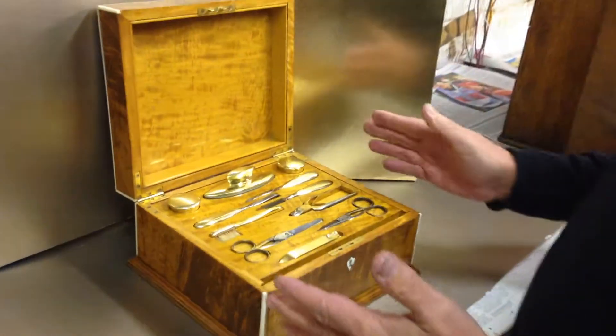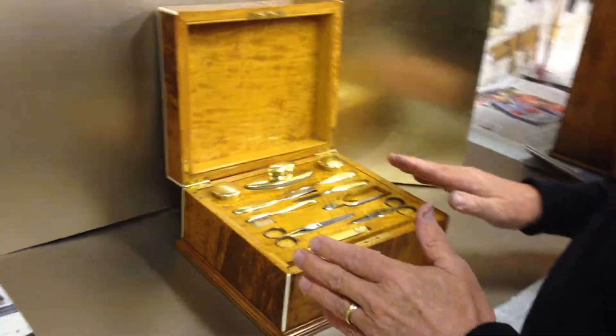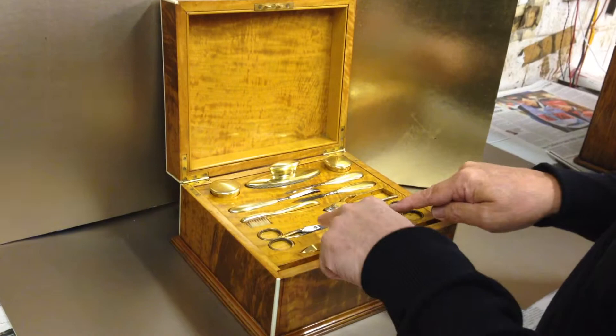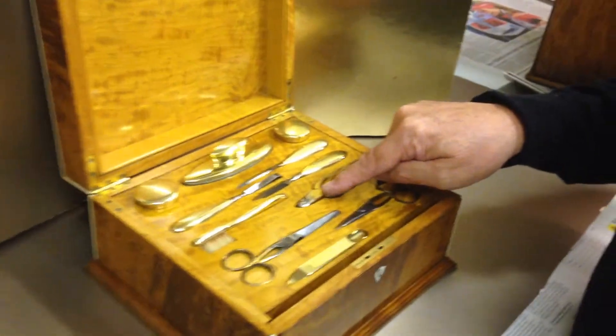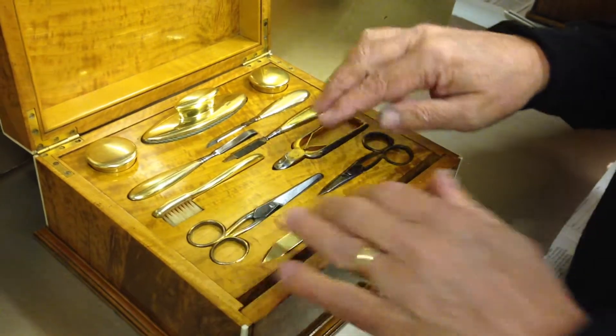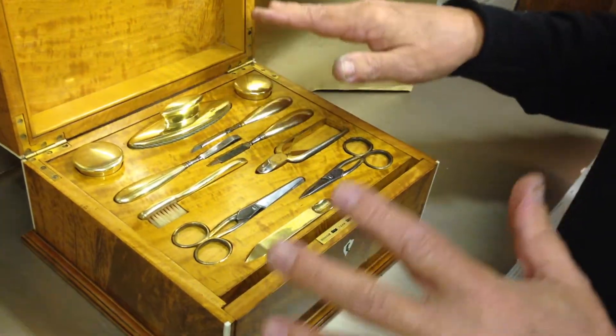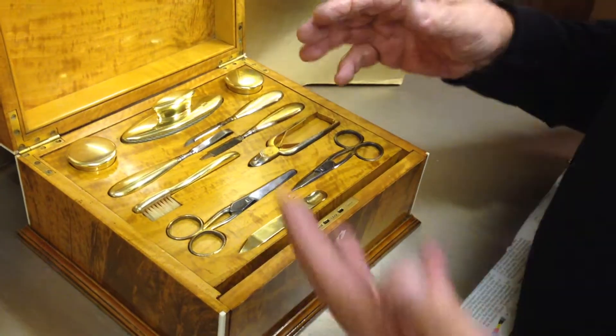When you open the interior, the interior is all the original satinwood finish. The tools, apart from the two pairs of scissors and the nail clippers — which have got traces of the original gilding — they're steel. The rest is all hallmark silver; it's gilt silver, so it's gold on silver.